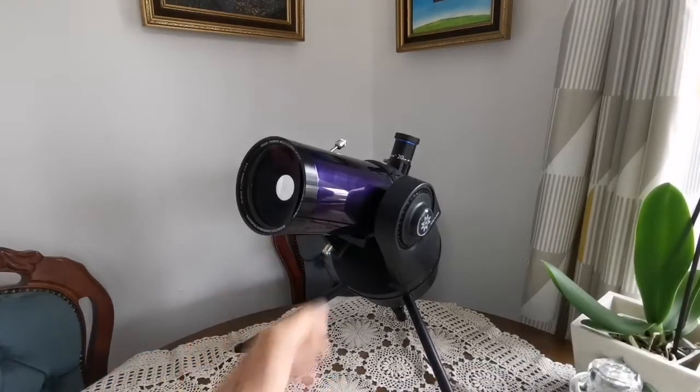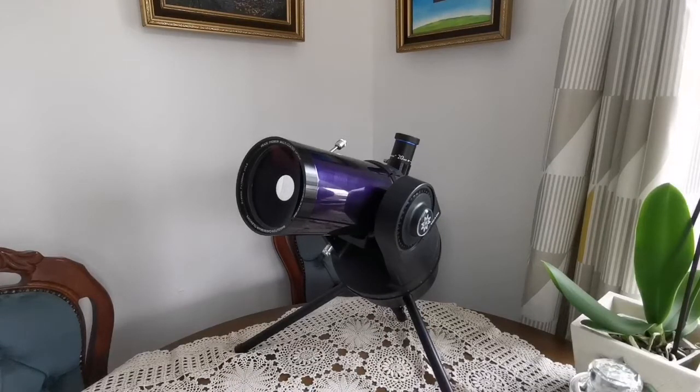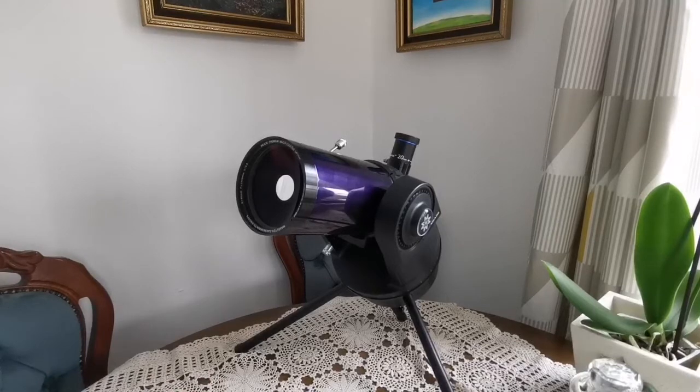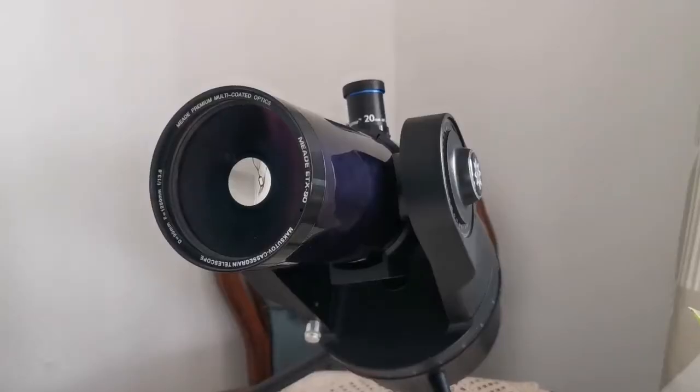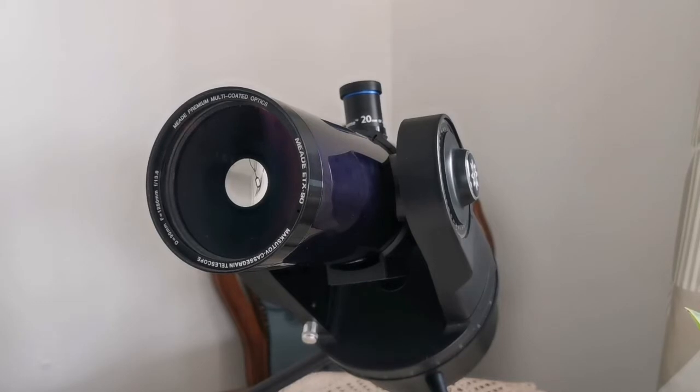What is most important in astronomy is light grasp — how many photons you can collect. The bigger your aperture, the more light you can gather. I have a feeling that using this on the camping table will be very wobbly, but let's see how it performs in the field.